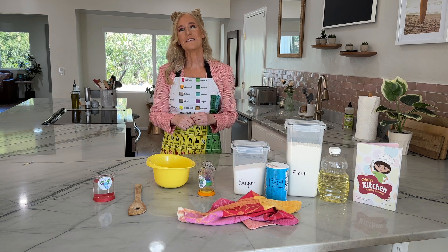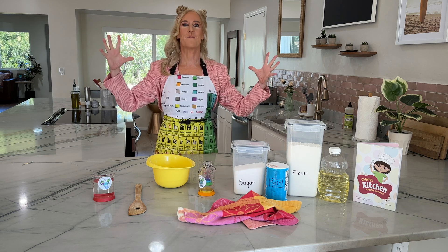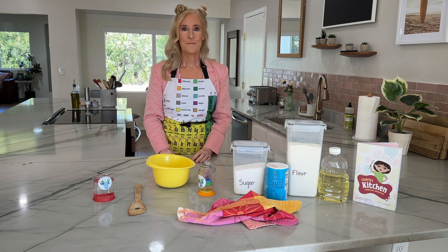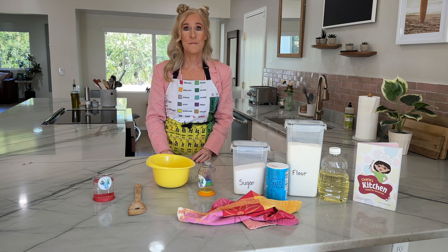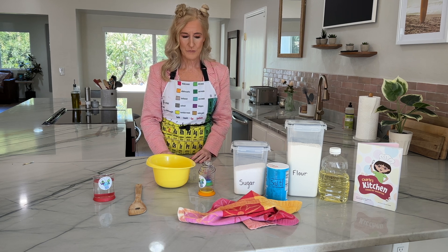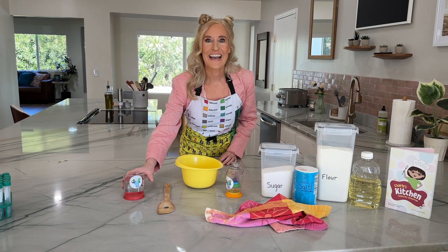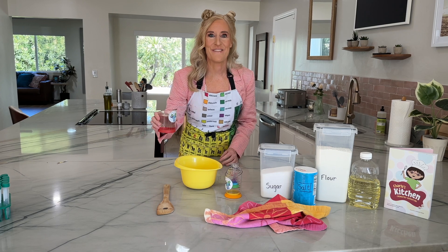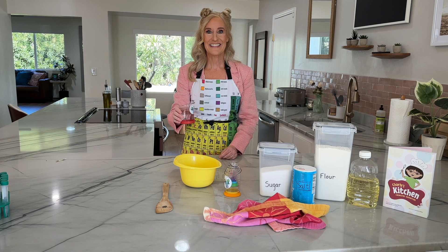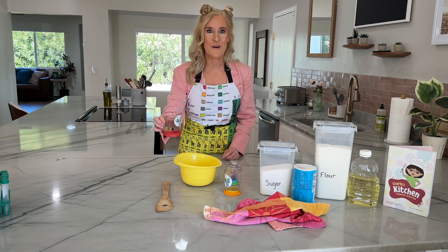They're yeasty beasties, and they're asleep in there. They're so tired. We need to wake them up, because when they wake up, they're the things that puff up the bread and make it softer. How are we going to wake them up? How about we splash them with some water? We'll splash them with some warm water.